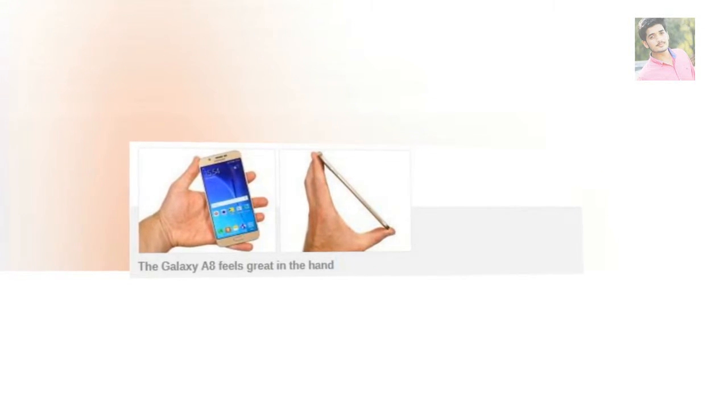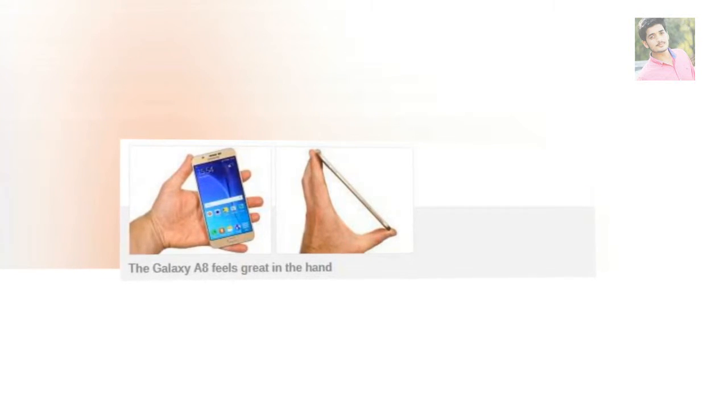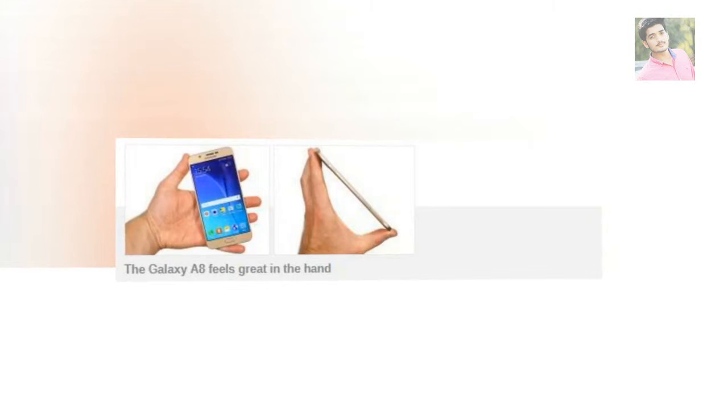One grudge we have with the back cover is that it would have benefited from a subtle texture. Not to mention, the surface on our retail product is not perfectly even and has some slight dents here and there — and it's a brand new phone. Overall, we feel the plastic could have been designed a little differently to better match the upscale looks and feeling of the phone.